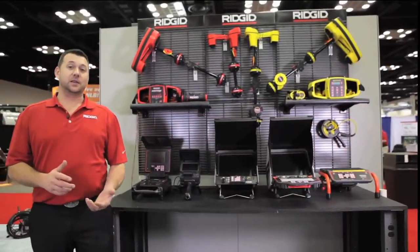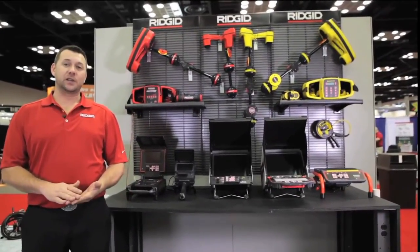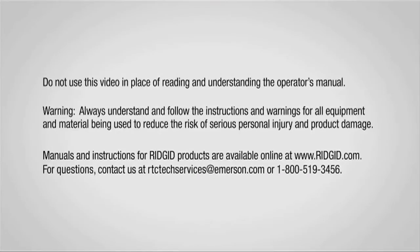Again, the keys to all the RIDGID C-Snake monitors are reliability, durability, and functionality.